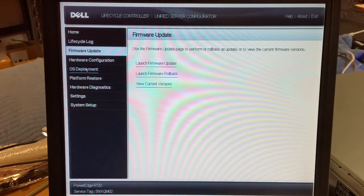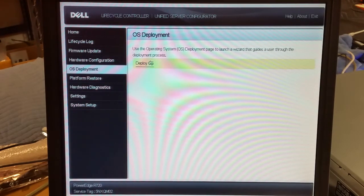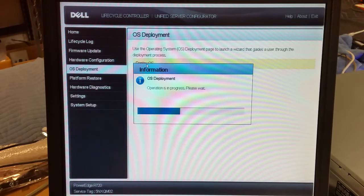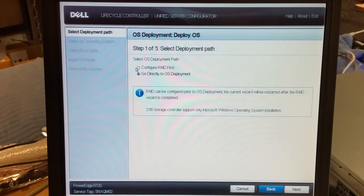Next, go to OS Deployment — Deploy OS. It's reading the hard drives. You want to change this to go directly to OS Deployment. I already configured the RAID in the first part of this video, but if you wanted to change your configuration you could also do that here.